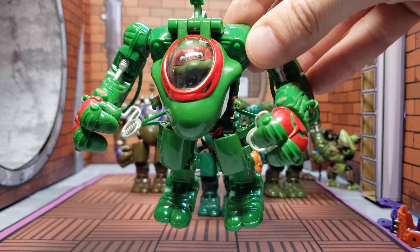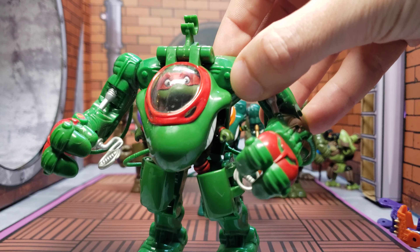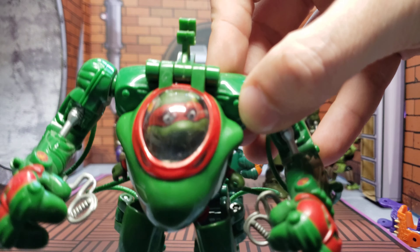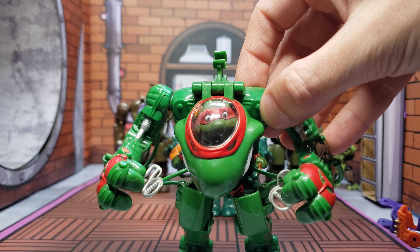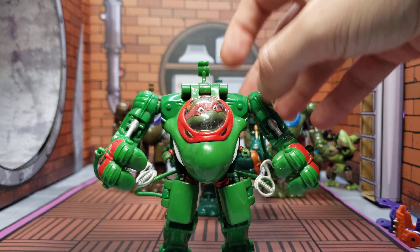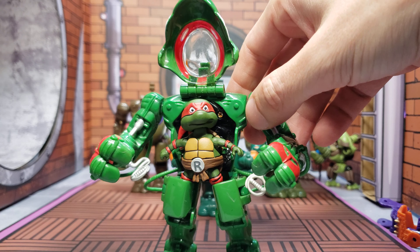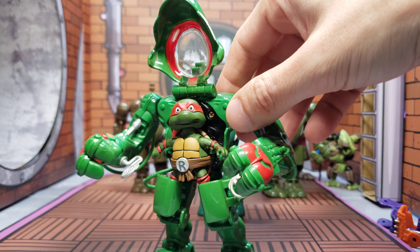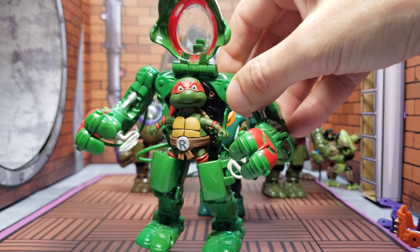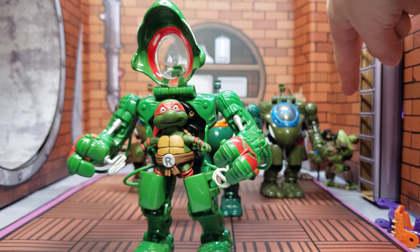As Raphael, he looks awesome in this thing. He fits — they all fit — the scale is perfection. I'll open him up and there he is, Raph in his mecha suit. This is what happens when baby turtles start hanging out with gray frogs.